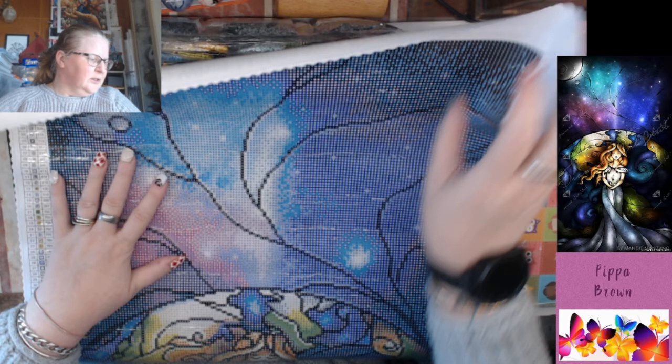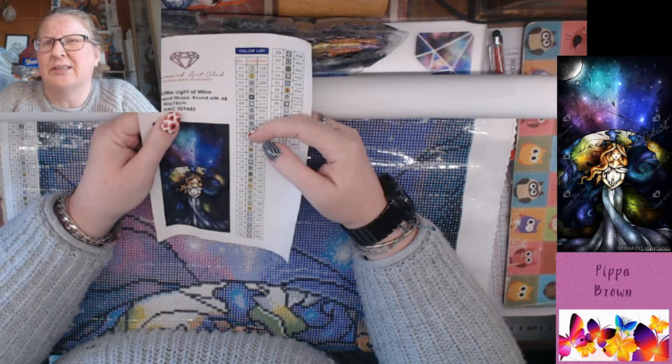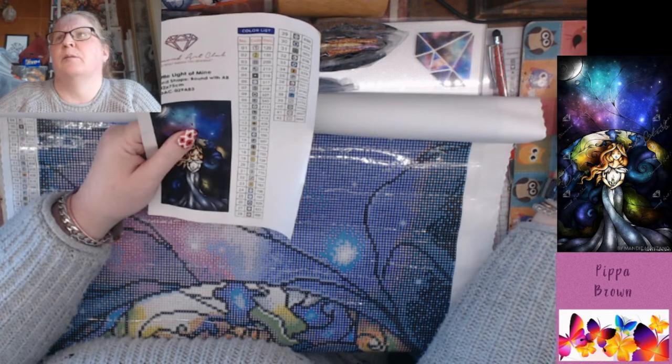There are 42 colors. This is round, it's 42 by 75 — so it's skinny and long, really quite long. I'm ashamed to say I don't know Mandy's inspiration for this. It's worth looking up, I think in a lot of cases.